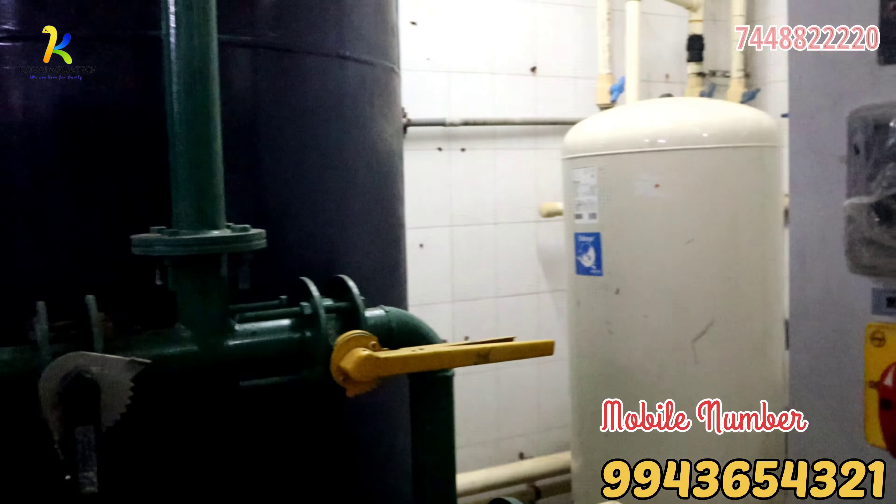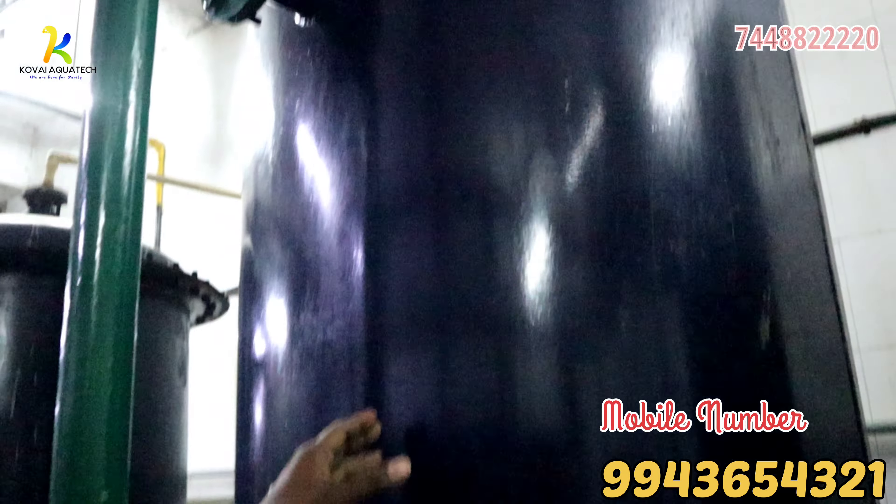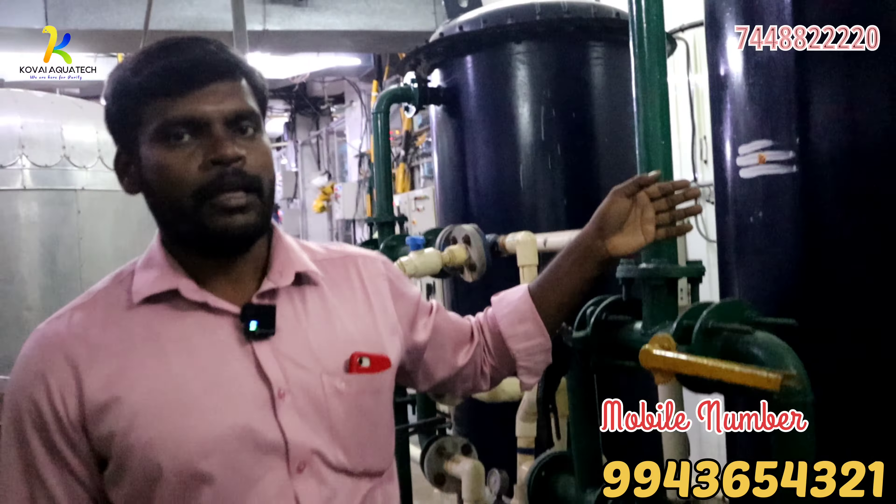Next, we put a carbon filter. We filter the water through the carbon filter. The main application is to remove impurities and remove water from the sand filter stage.